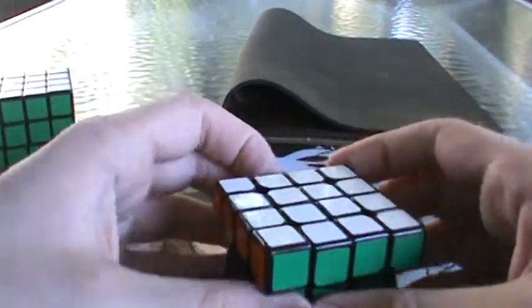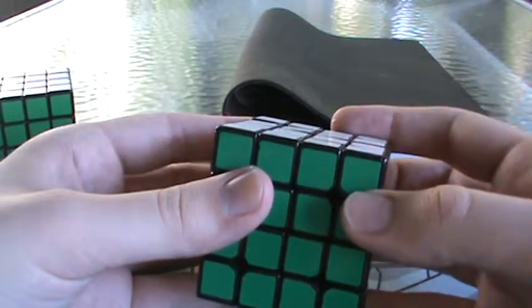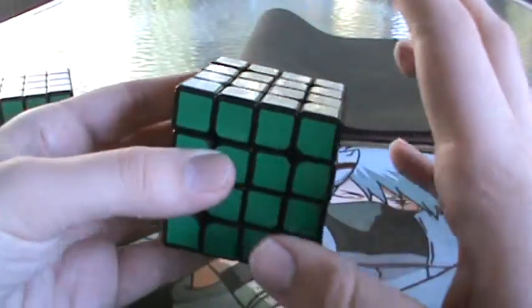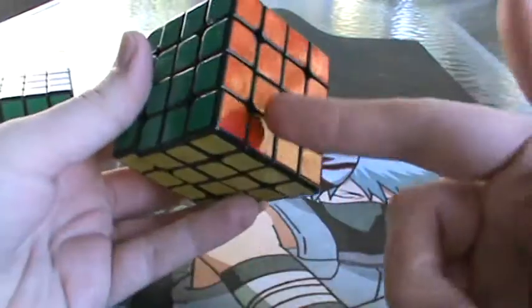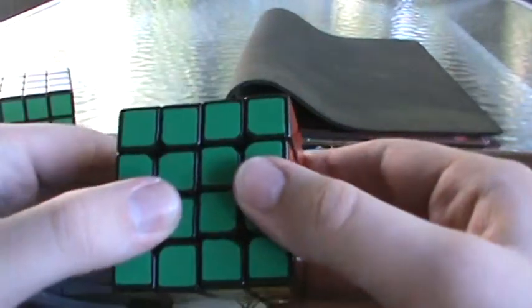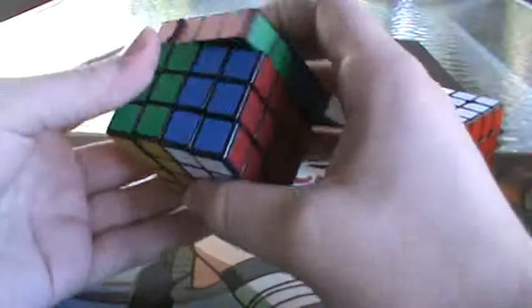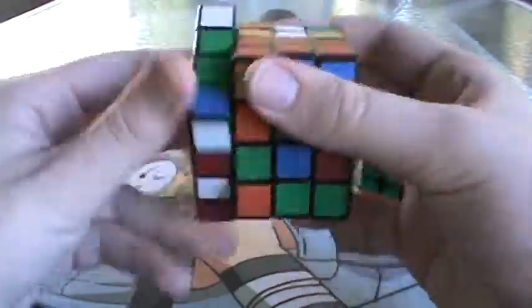That's all I'm going to get into with centers. Now, wings — I'm just going to do a random scramble so I can give you an example. There is something I can say about wing memorization.